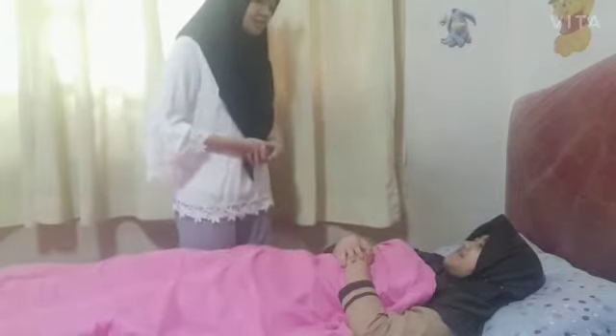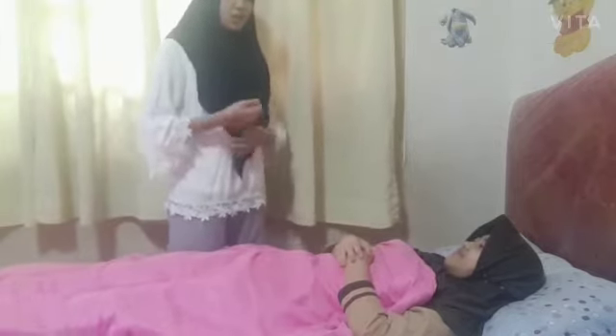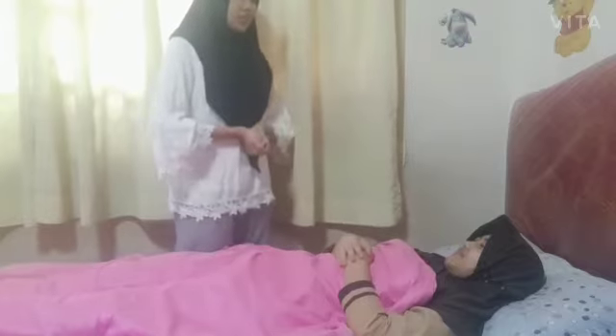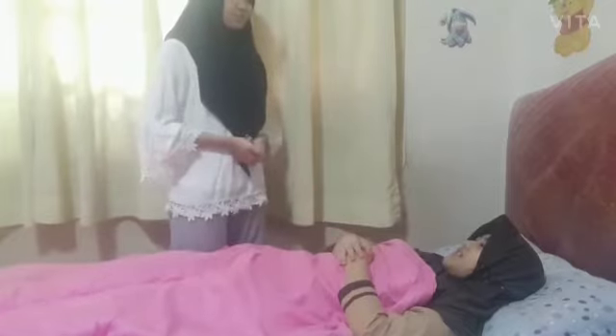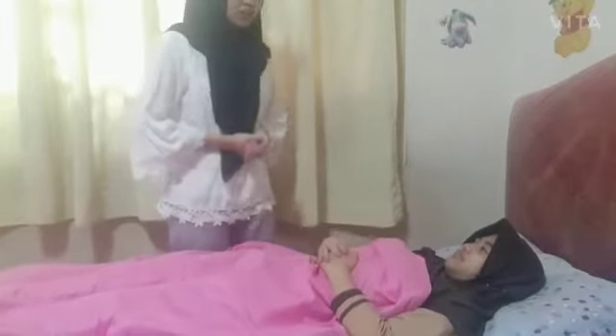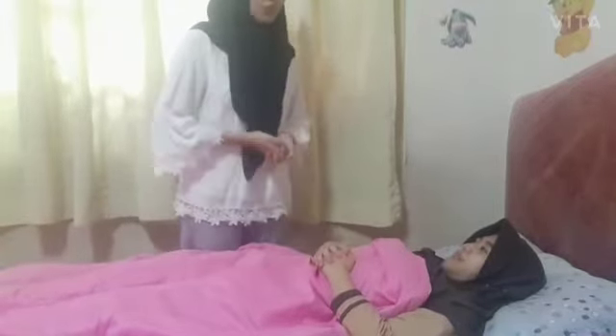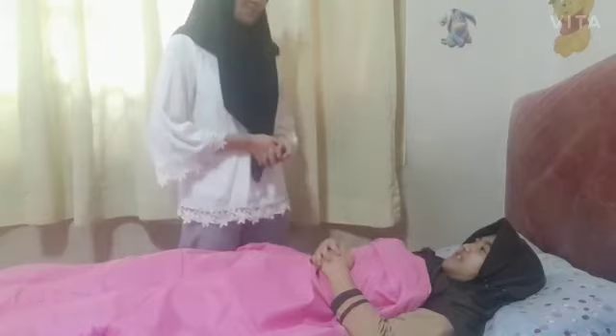As the doctor told you before, Miss Rasti, today you have to get an operation. So first I would like to do a range of motion to change your position before we go to the operation room. I want to change your position to supine position, Miss Rasti, to make a better position before we go to the operation room.